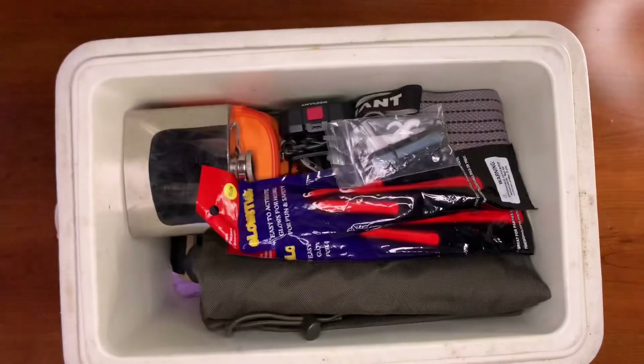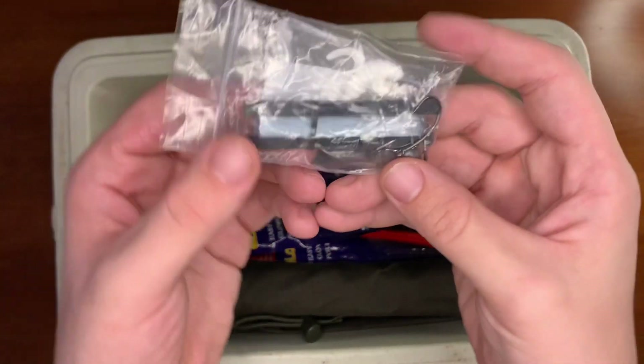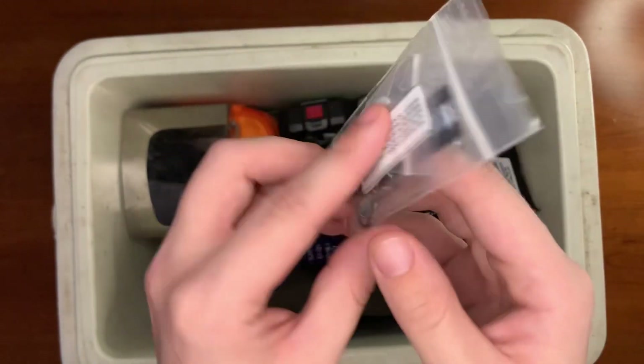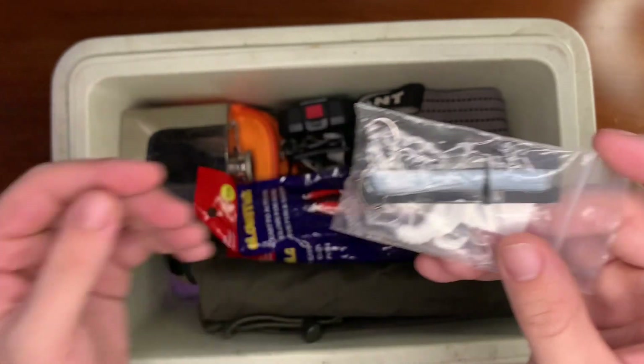Next up we have our micro fishing kit, which is one little spool of line, a few fishing hooks, some fake bait, and some sinker snaps.